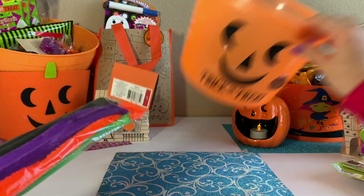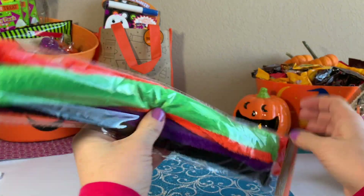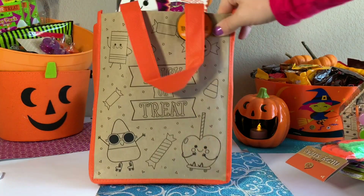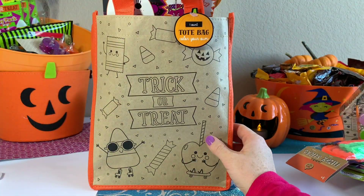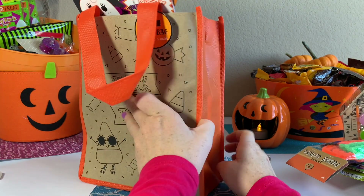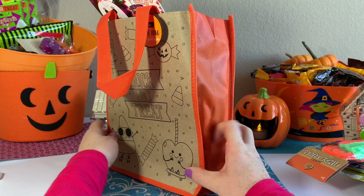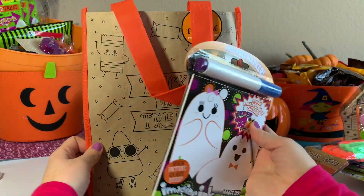Next thing we have some fuzzy sticks. And next we've got this cool trick-or-treat bag. It says trick-or-treat on it and I love this little drawing — caramel apples and candies. It's all orange color on the back side. I'm pretty sure you can even color in this side.